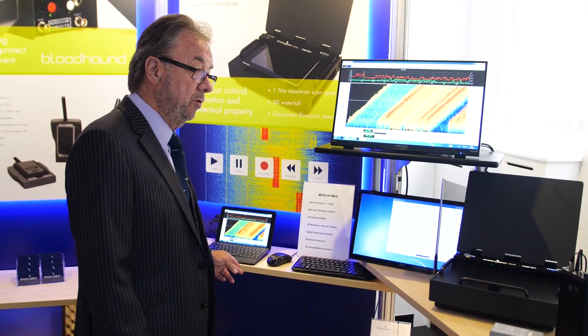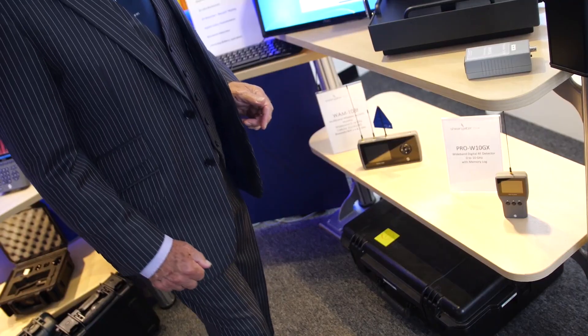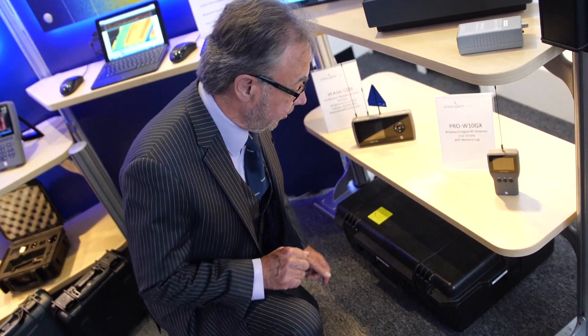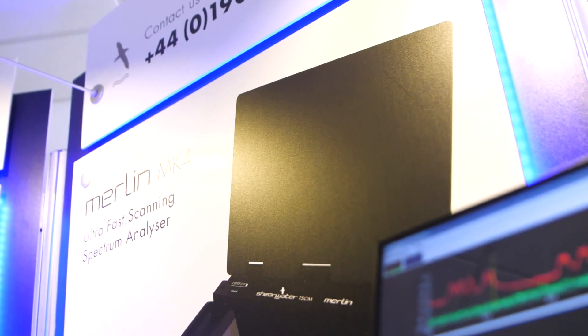All of this is included as standard with a Merlin Mark IV, and it's all housed in two military cases. I often get asked about training — the good news is full training is provided with a Merlin Mark IV to get you fully operational.